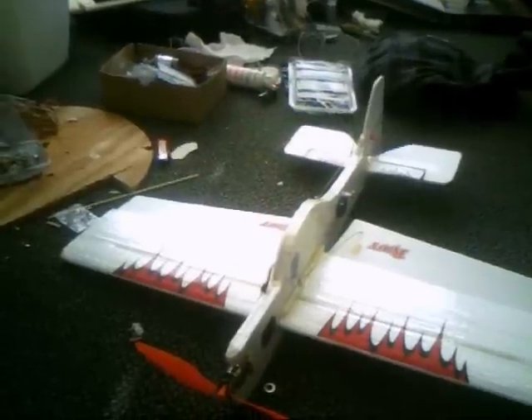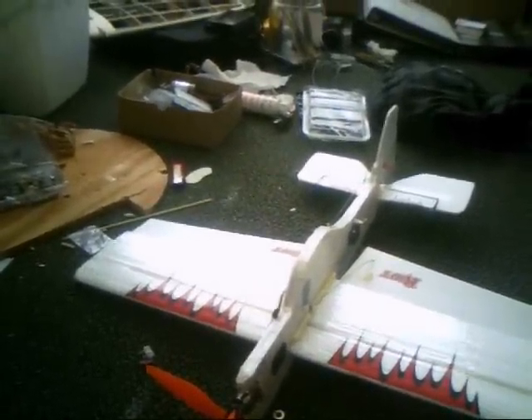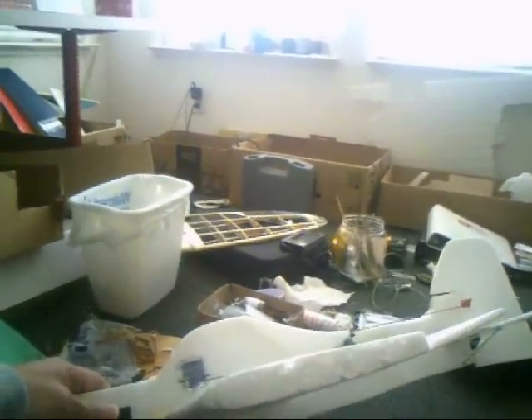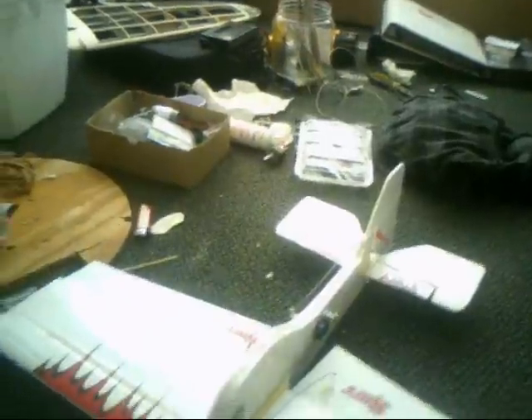I have nosed her in, I have cartwheeled it, and so far it's holding up. It's a great way to learn 3D. The only difference I did on here was I put a real airfoil on it — I cut that out of foam instead of doing flat as the plans called for.